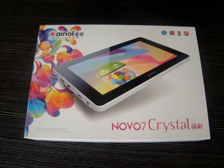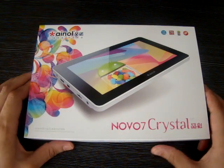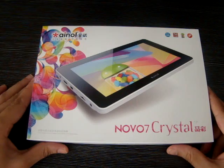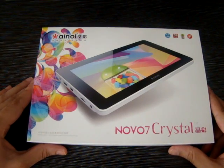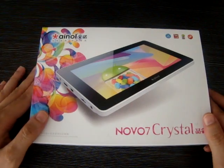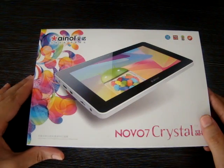Hello everyone and welcome to the GadgetGrates YouTube channel. We've got another video for you here today. We're going to be looking at the Ainol Novo 7 Crystal — it's their latest model and their first model with Android Jelly Bean.